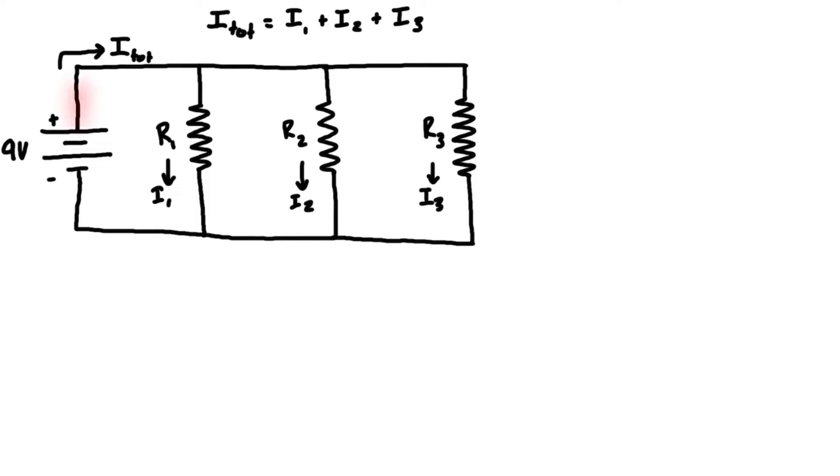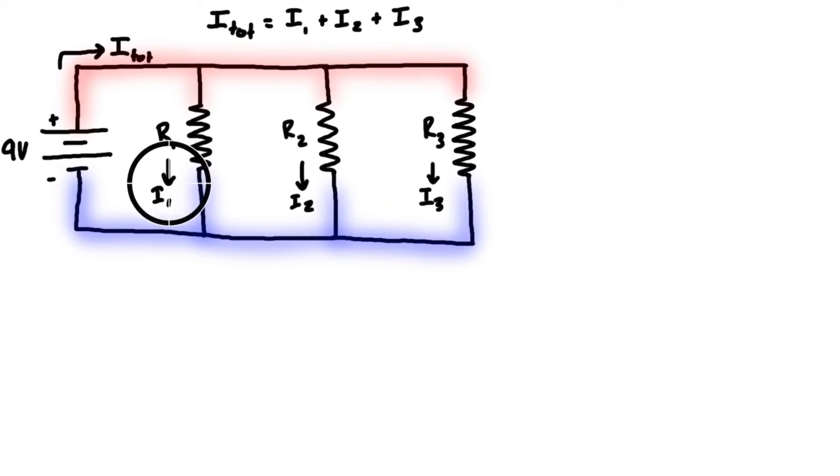If we look at the node here — we can shade it in red — everything flowing into the node has to flow out. We have one way in and three ways out, so everything in has to equal the sum of everything out. The same goes for the bottom node: all of the currents coming from the resistors flow back into the battery, so three currents in and one current out — that's i_total here as well.